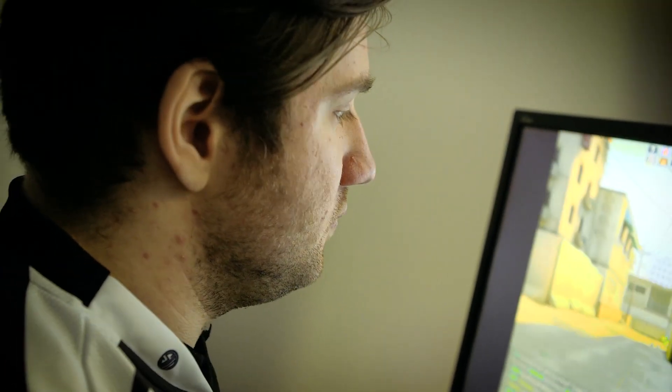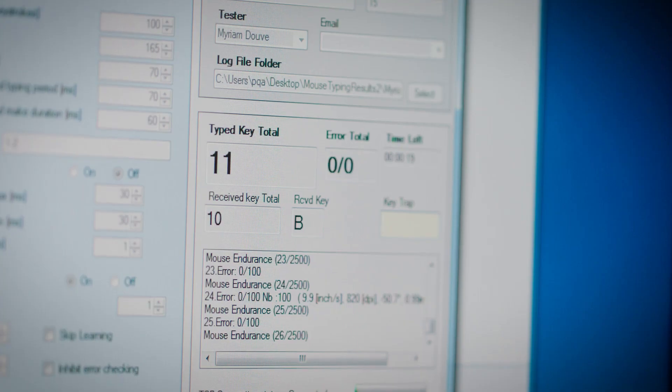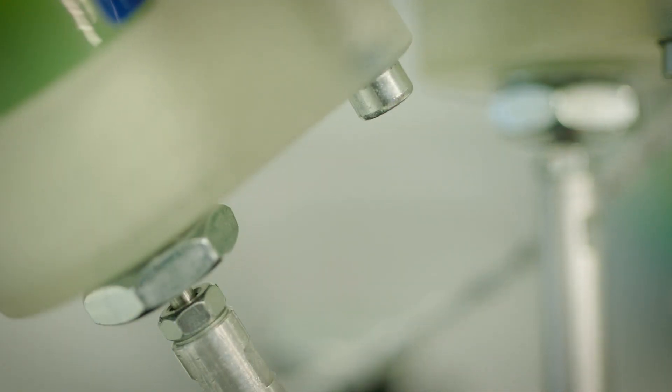Ideally, you should not feel that you have a mouse in your hand. You're just moving your hand and doing your job in the game. It was all about fine tuning, retesting — and that was a real challenge. When the users are happy with the products and say, wow, it exceeds what I wanted — I can be proud of it.